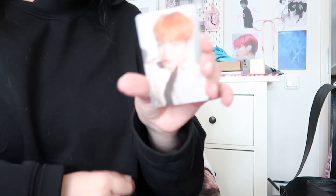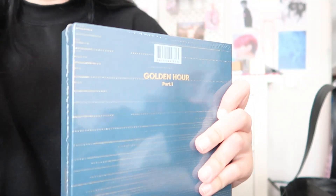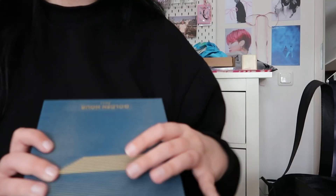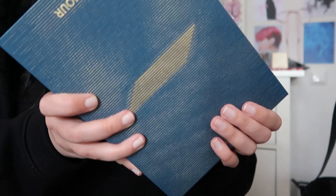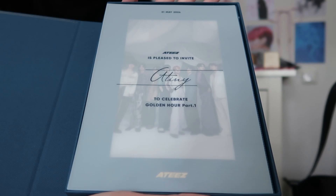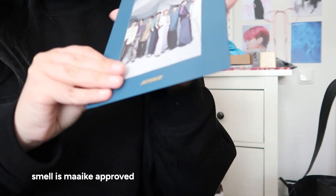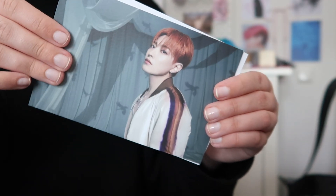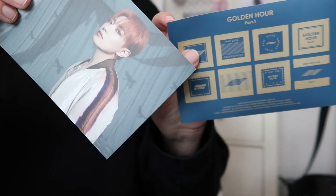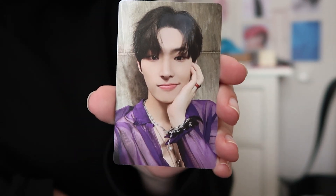Next one — it's the only version they had so I have no clue what the concept is compared to the others. Let's open this — oh, that's pretty. Oh my god, this is the CD and it smells good. Okay, first we got Hongjoong — I don't know if I told you but he's my bias. Oh my god, this one's so beautiful with the purple. Oh my god it's Wooyoung, also with the purple — bro, this is so beautiful!